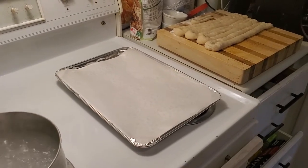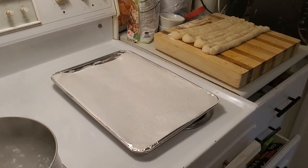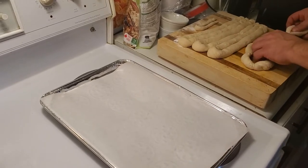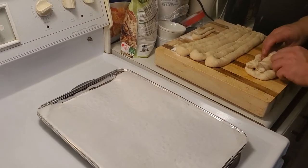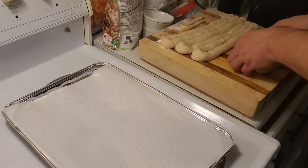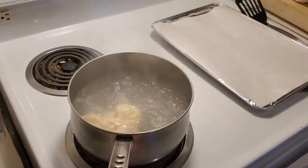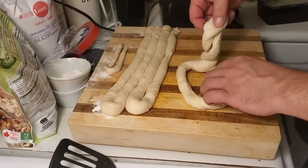I've already rolled them out into longer tubes and now I'm gonna twist them, get them in the water and into the oven to show you how easy it is to make your own pretzels. So we have our first one here and we're gonna put it right into the water, and while that's cooking for about 45 seconds I'm gonna make the next one. I'm gonna do them slightly different so you can see the different styles of pretzels that I'm making.